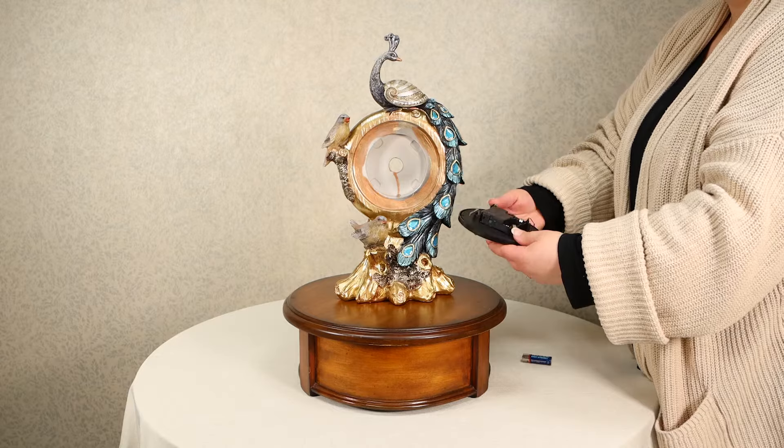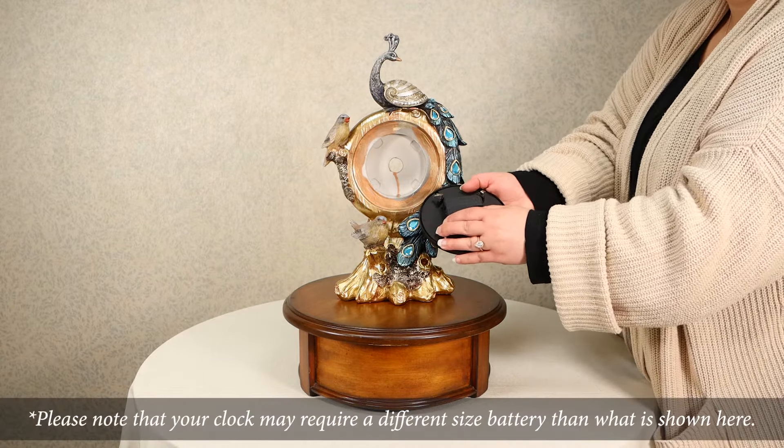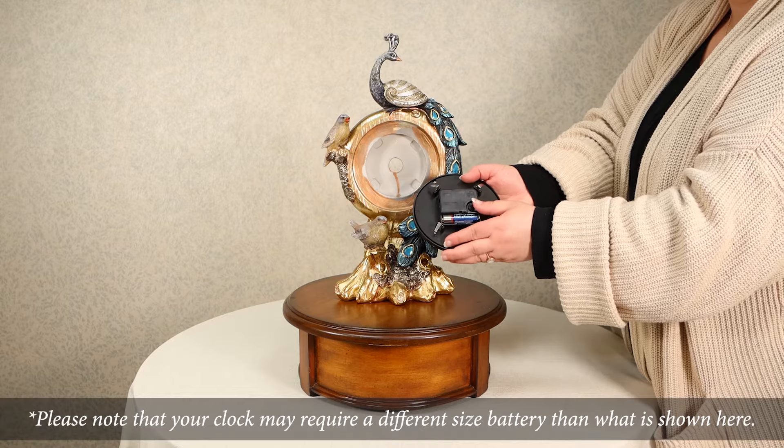Once the clock face is out, you are then able to quickly and easily change the battery and adjust the time on your quartz clock before placing it back into the product housing.